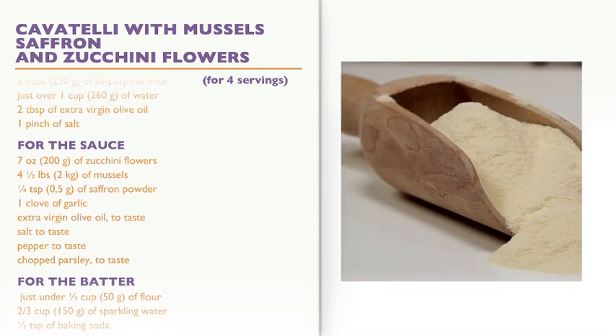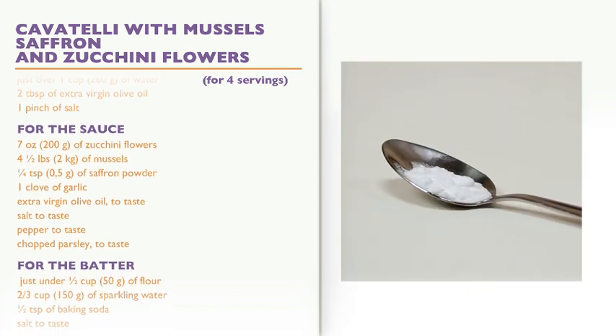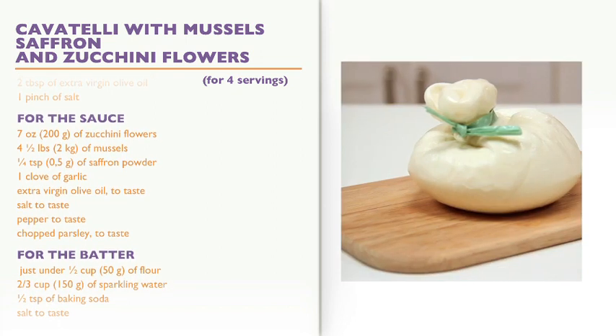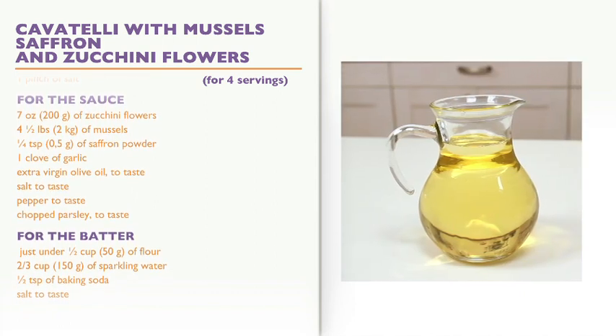For the batter: ½ cup of flour, ⅔ cup of sparkling water, ½ teaspoon of baking soda, and salt to taste. For the filling for the zucchini flowers: 2 ounces of burrata cheese and 4 sun-dried pachino tomatoes in oil. For frying: 2 cups of vegetable oil.